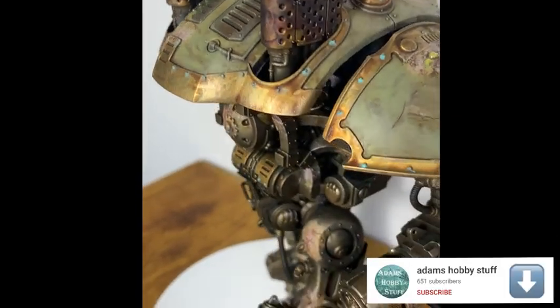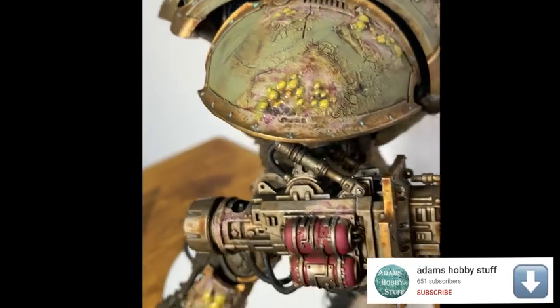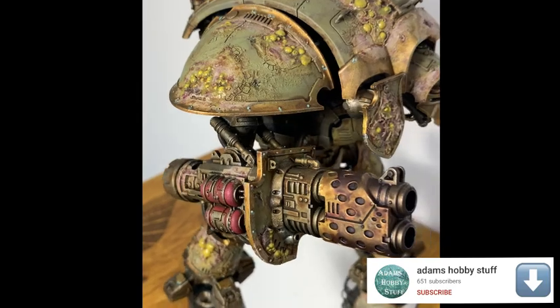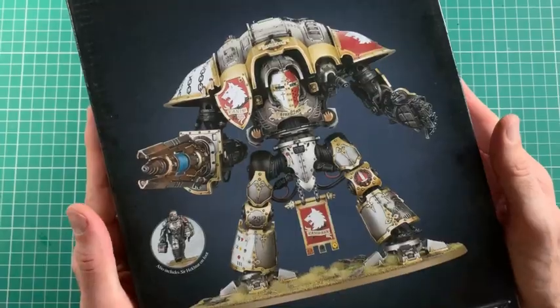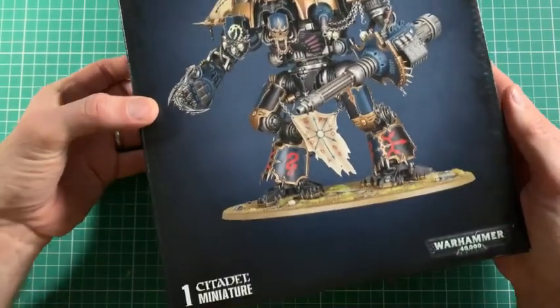If you've watched the channel before, I recently did an unboxing video of the Forgeworld Knight Asterius. I talked on there about how a friend of mine has bought a Warlord Titan from Forgeworld and I'm building up a force to take that down. We're doing a big 10,000 point game next year and I'm now starting the army to add on to my Death Guard.